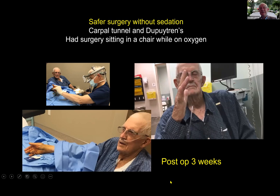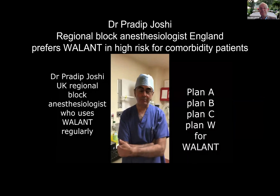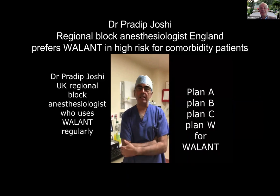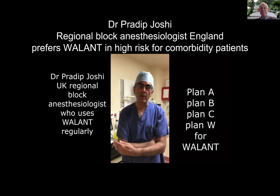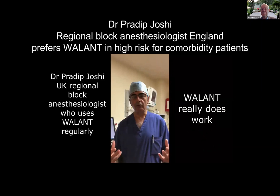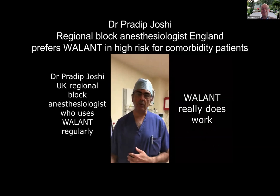I'd like to introduce Dr. Pradeep Joshi, an anesthesiologist in England who specializes in upper limb blocks — a hand anesthetist. He's been using WALANT regularly and loves to use it in high-comorbidity patients. Rather than just having plan A and plan B, he says: 'I'm able to have plan C and plan W — for patients at extremely high risk where they can't have a general or regional anesthetic, and they need something I know is going to work and be safe. It's made a big difference to my confidence in applying the WALANT technique.'